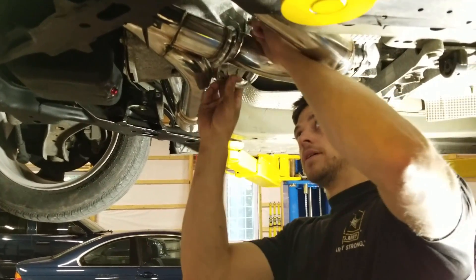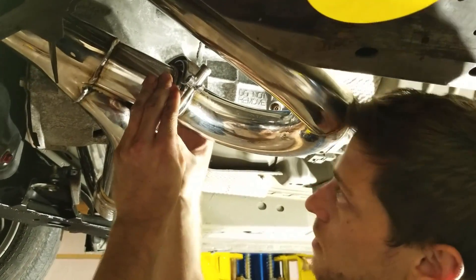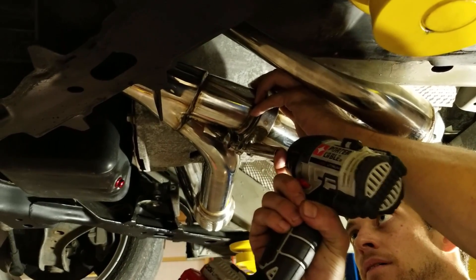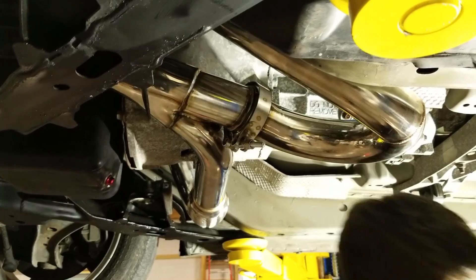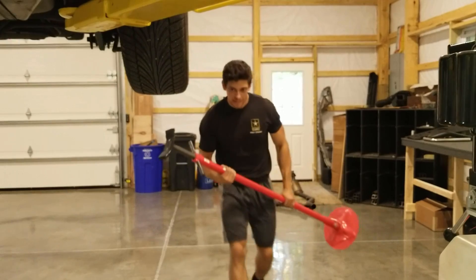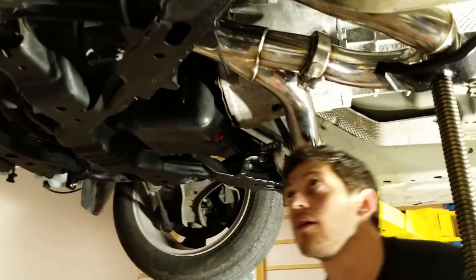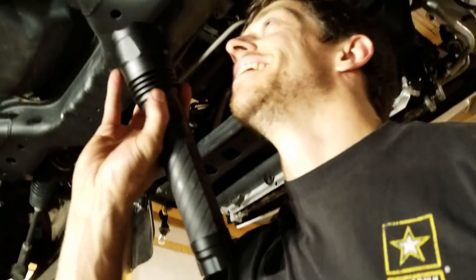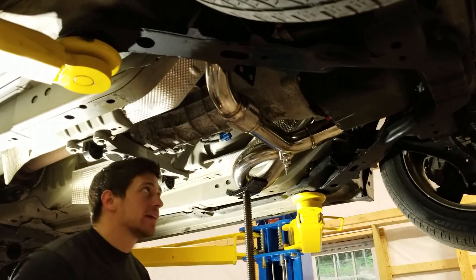Oh, that looks like it's going to be tight. There it is. It's all one piece and it's up. Oh, you know what I'm getting? Nothing's hitting things. So that is the collector — or will it be called collector? It's a merge pipe. Merge collecting flow master. Well, that's on there. That looks pretty good. Sweet.